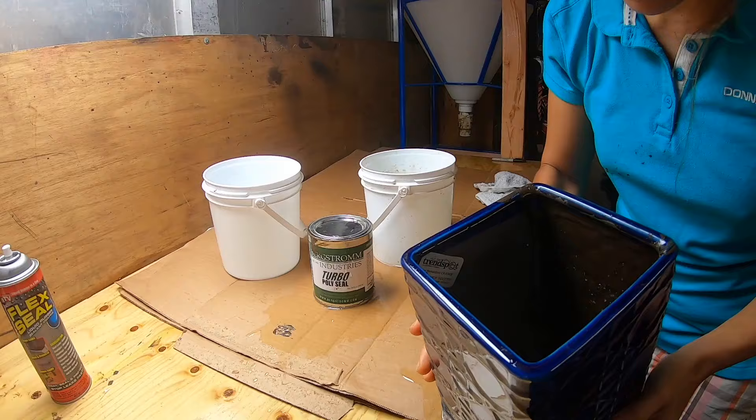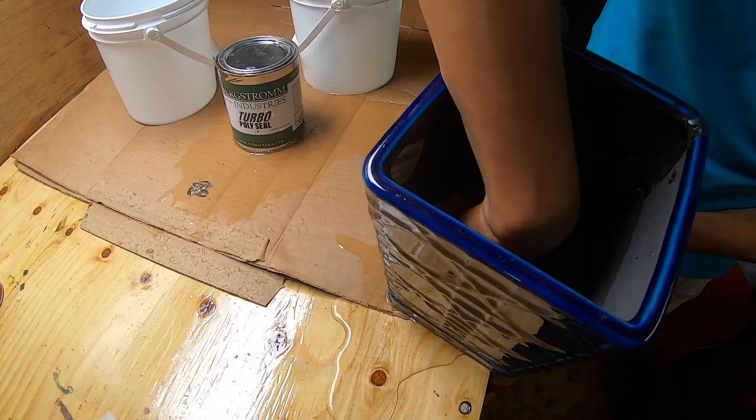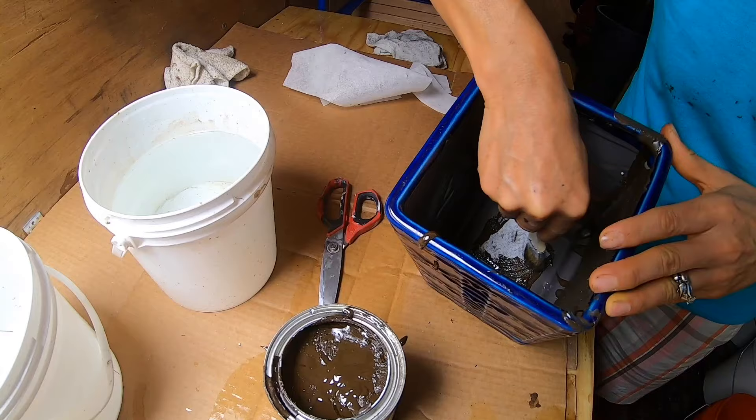I didn't cure that area — but this is okay. The reason is because there was a hole, that's where you put a plant. It's not broken here. It's because I didn't close that opening.